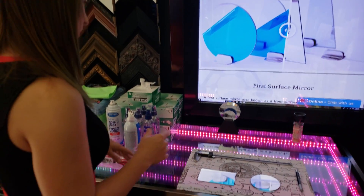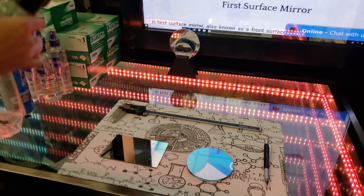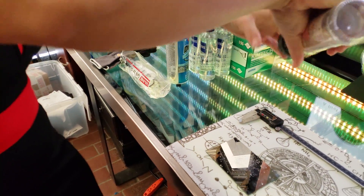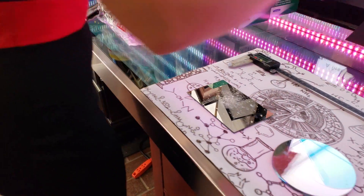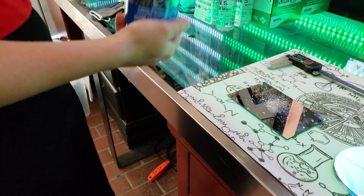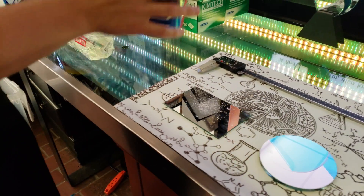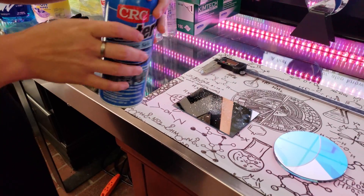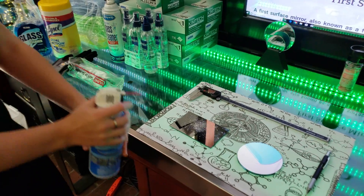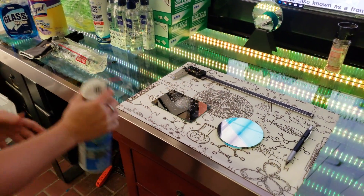A lot of people just have dust on their mirror, and to get rid of the dust without even touching the surface, you can use a duster. I'm going to show an example by putting some dust on an optical surface. Notice we've got the pink Himalayan dust sprinkling on, and here's the duster we would use. You don't want to shake it and you don't want to apply it sideways.